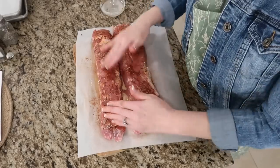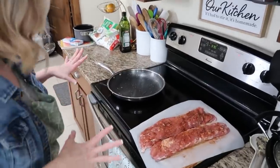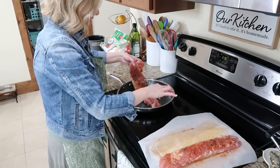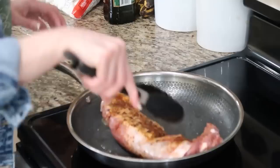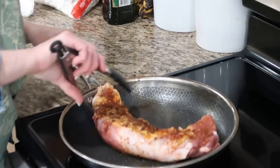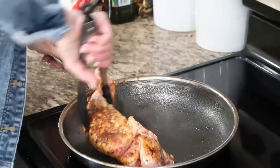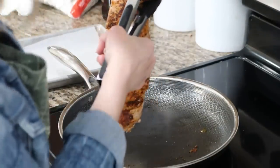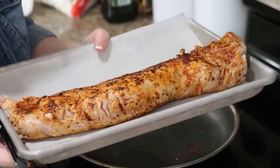Once the seasoning is rubbed on, we're gonna heat up a pan with some olive oil and sear this. I don't have a pan big enough for these long guys, so I might have to do them in sections. It curves much better in the pan. We're just gonna brown up all of the sides, then once that's done I'm gonna put it on a baking sheet with parchment paper and sear the other one.